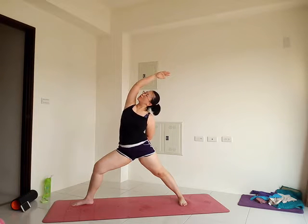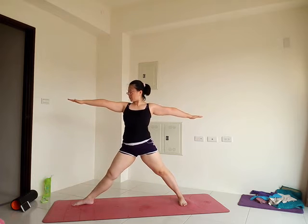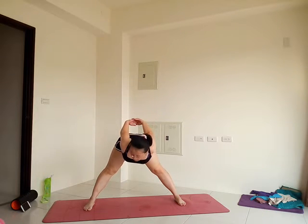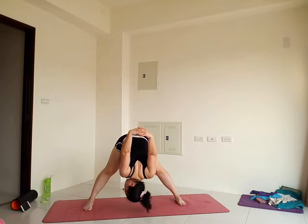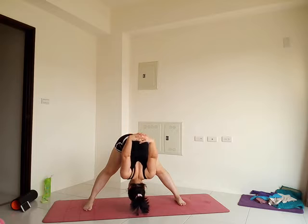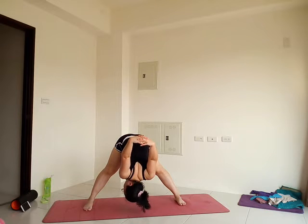On your next breath, release back to warrior two. Straighten the right leg, turn your right foot in — you're facing the long edge of your mat again. Arms behind you, interlace your fingers. Pull the shoulder blades towards each other — nice opening in the chest and shoulders. Then fold forward from the hips, lift your arms up. Notice the shoulders and the wrists. Any amount that's possible, bring your palms closer together.